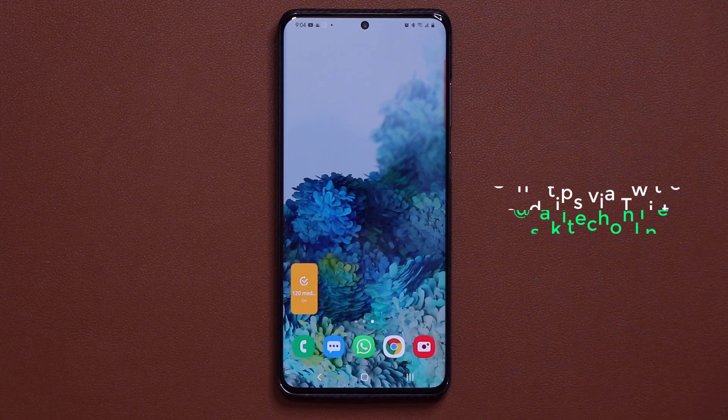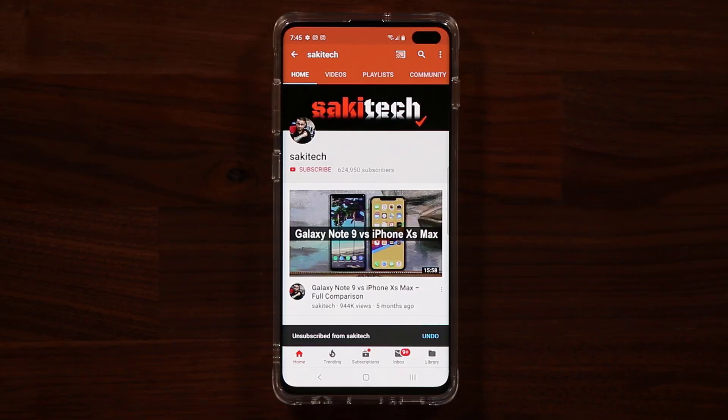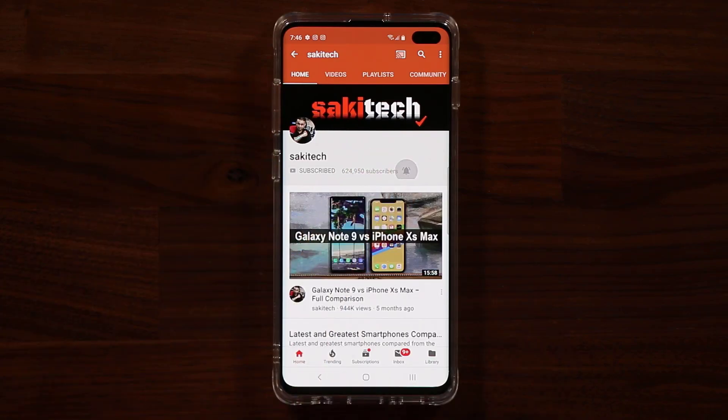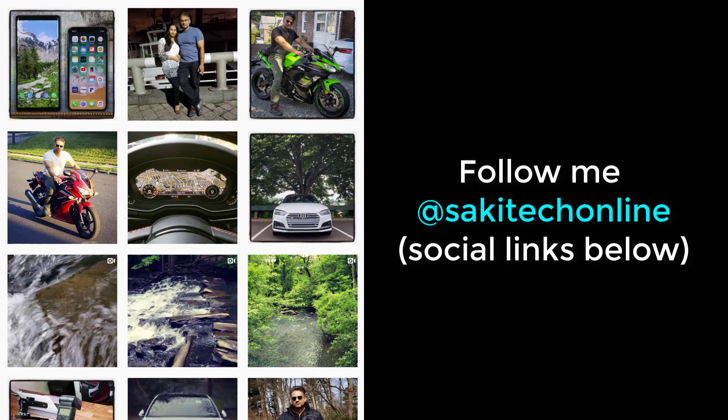That was a quick tip for Samsung Galaxy S20 owners. If you have any questions, comments, or concerns, let me know — just make sure to follow step by step exactly what I did. Drop questions down below and send me tips and tricks via Twitter at Socky Tech Online for a quick shout out. If you found this video useful, subscribe to Socky Tech by clicking that button and click the bell icon to get notified every time I upload. You can also follow me at Socky Tech Online on Twitter, Instagram, or Facebook for the latest updates. Have a fantastic day!